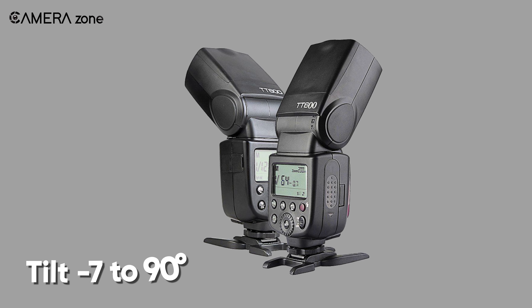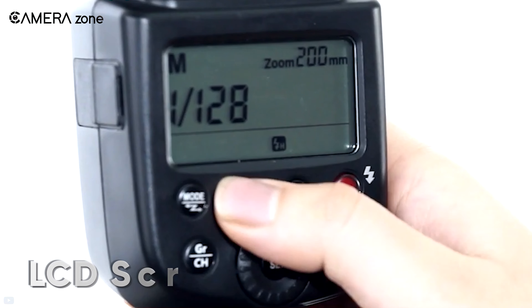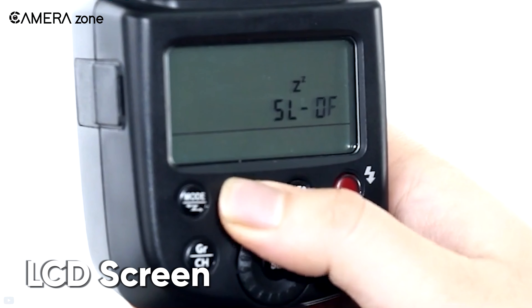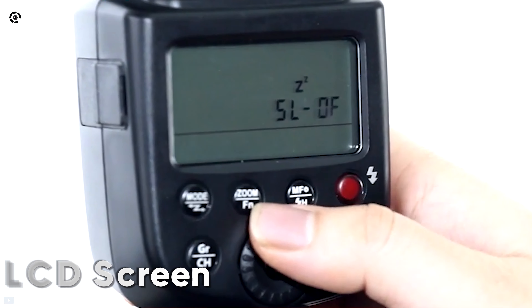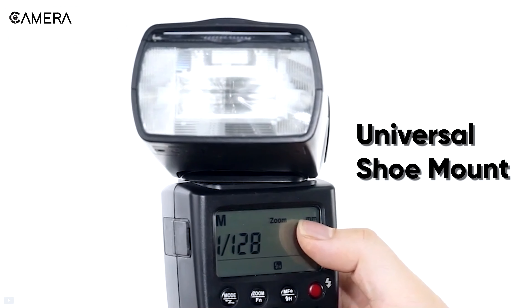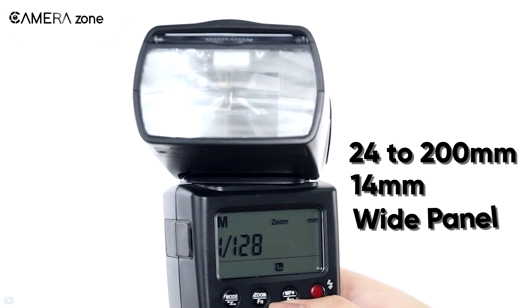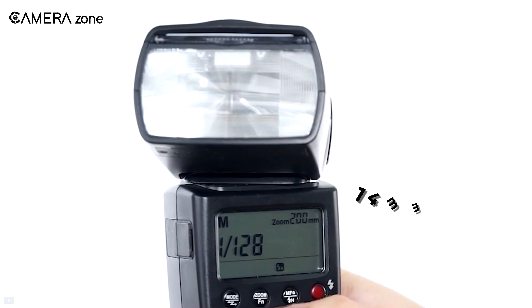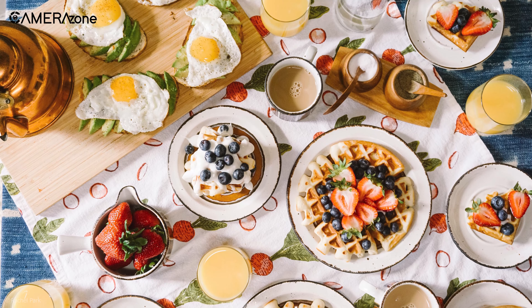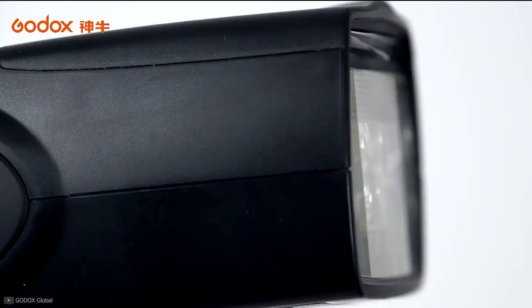The head can tilt from minus 7 to 90 degrees. It also has a larger LCD rear screen compared to other competitors in the market at the same price range. Featuring a universal shoe mount, this flash comes with a zooming range of 24 to 200 millimeters along with a 40 millimeter wide panel, so whether you have a full table of food items or a small spoon plate, this light always has you covered.